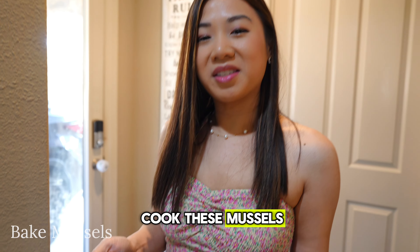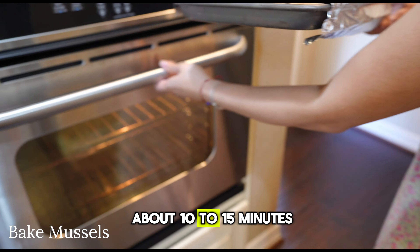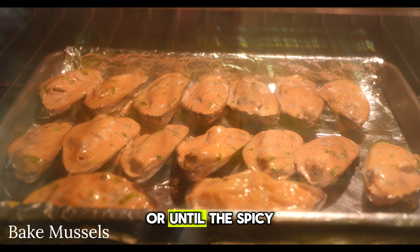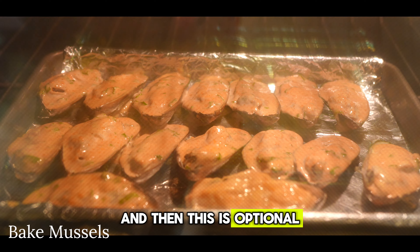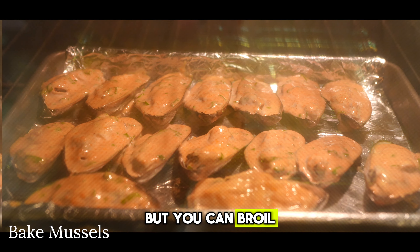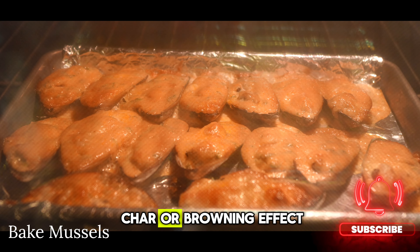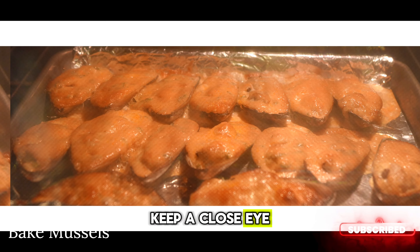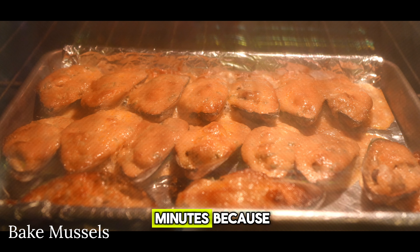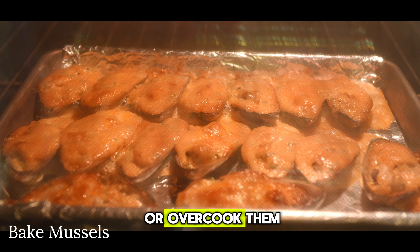Now it's time to cook these mussels. Pop them in the oven and bake them for about 10 to 15 minutes, or until the spicy mayo is caramelized. Optionally, you can broil them at the end for a minute or so to get that nice char or browning effect. Keep a close eye on them after 10 minutes to make sure you don't burn or overcook them.